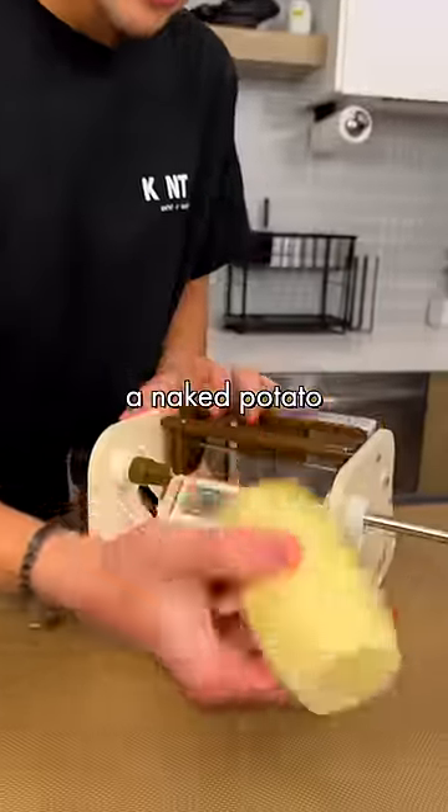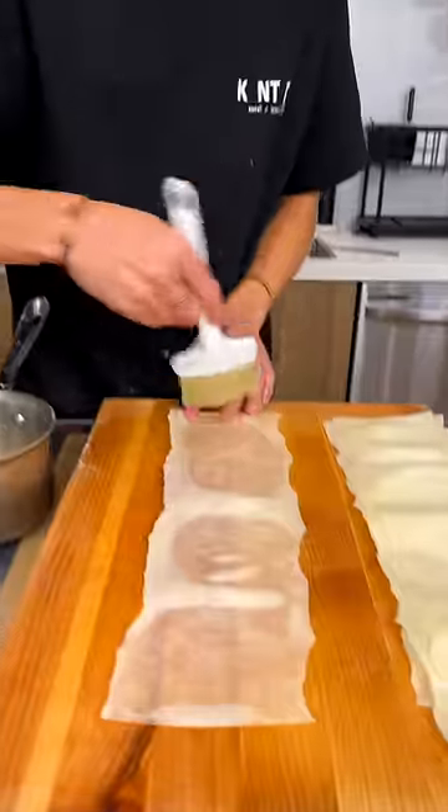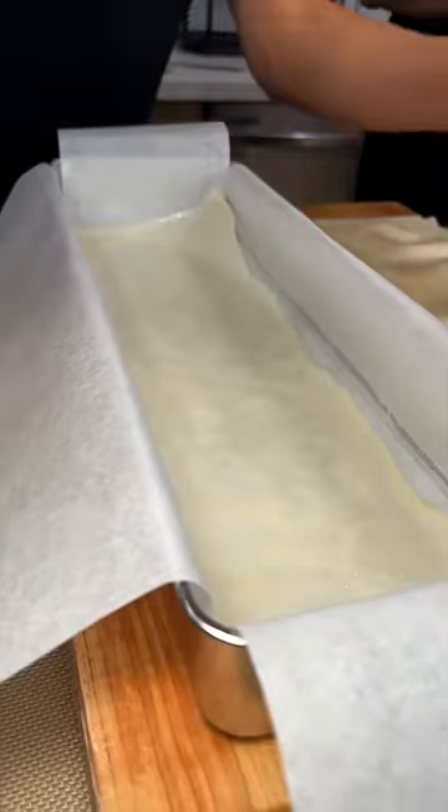Japanese vegetable peeler. Peeled potato. Duck fat. Other side. Hit it with some salt, and we repeat.